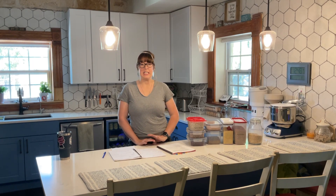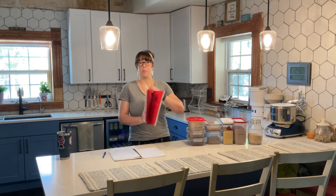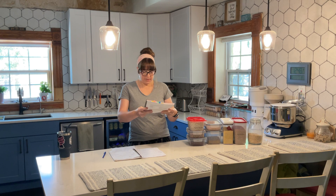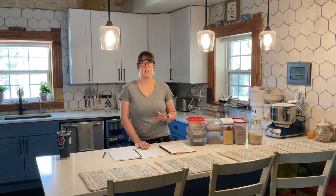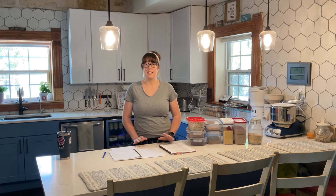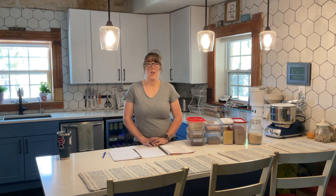Today we're going to do Ezekiel bread, and it's coming from Sue Becker's Red Book. The bread recipe is on page 28, but I wanted to do a little bit of the story of Ezekiel first, because I think it's a really neat story about how God provides all the time.